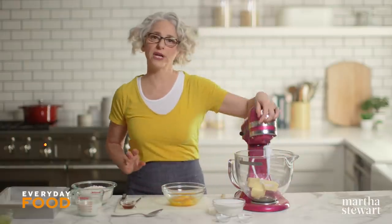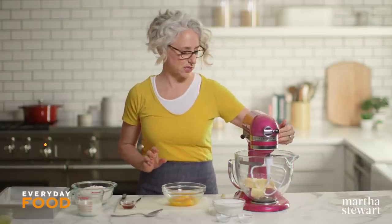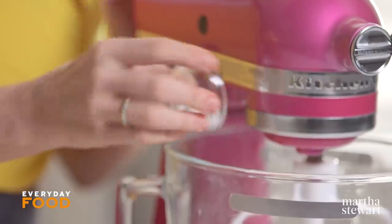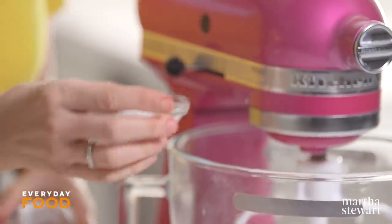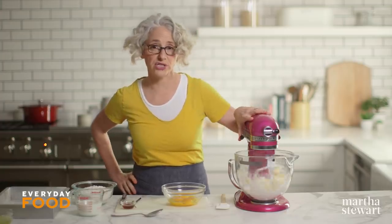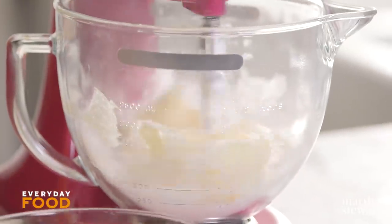In my mixer I have one and a half sticks of unsalted butter at room temperature, and to that I'm adding a cup and a half of sugar, two and a quarter teaspoons of baking powder, and one and a half teaspoons of kosher salt. Beat until light and fluffy — that shouldn't take too long if your butter is the right temperature.